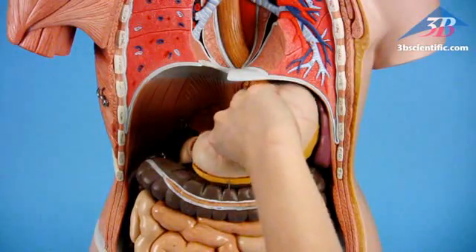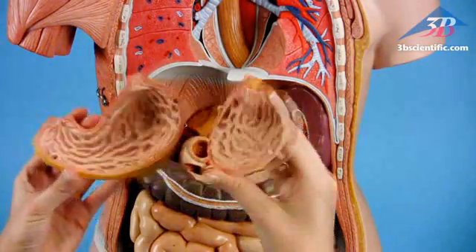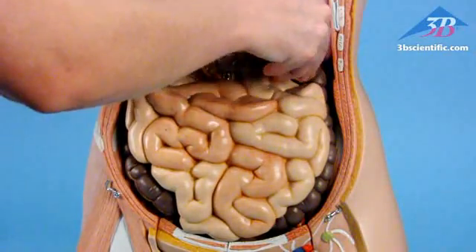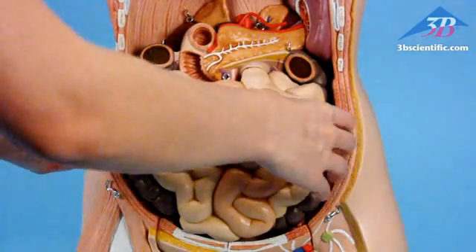Two-part stomach shows layers of the stomach wall, the lower esophagus, duodenum, vessels and nerves. Four-part intestinal tract.